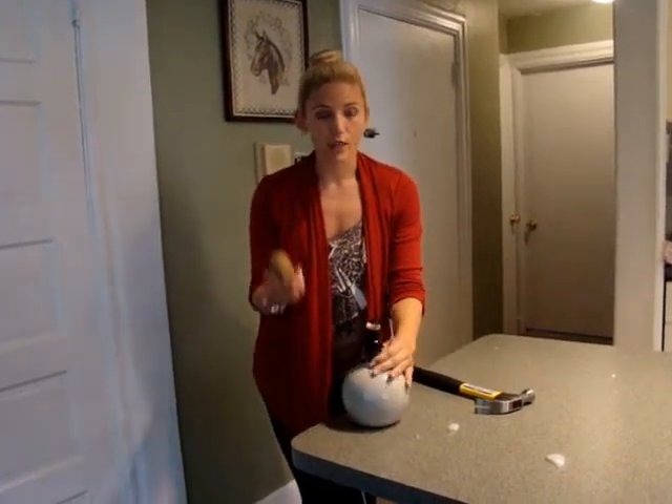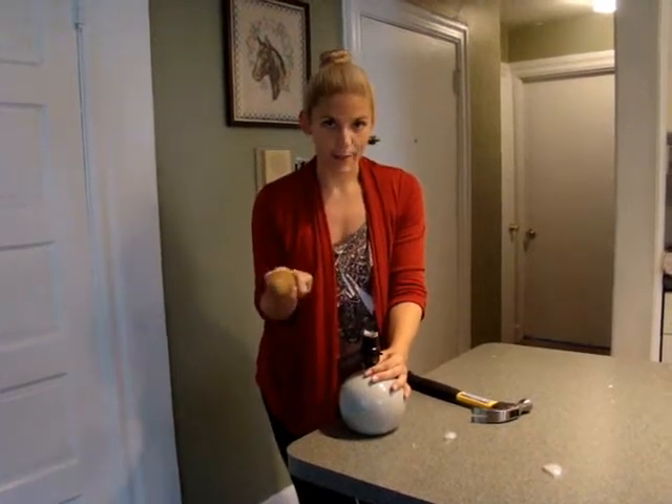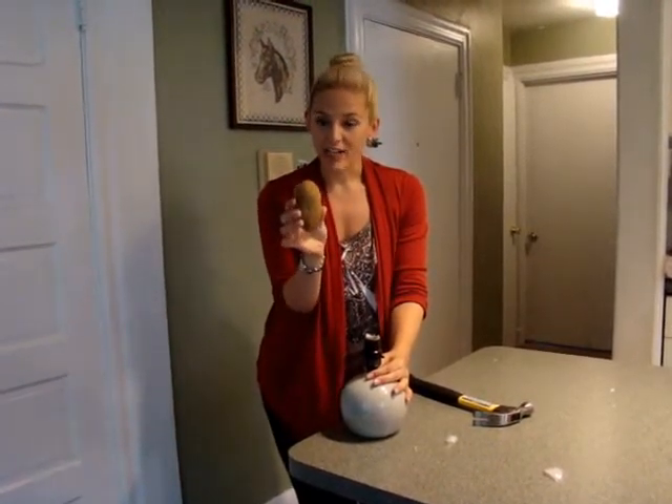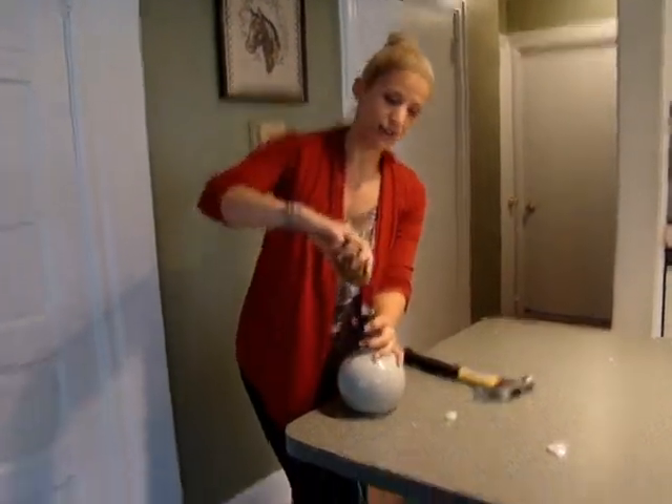Well, this is a tip I learned a long time ago, when I first moved to college, and this very thing happened to me. You use a very average potato to take the inside of it out, the metal part of it out.